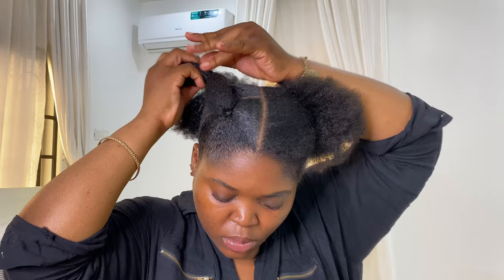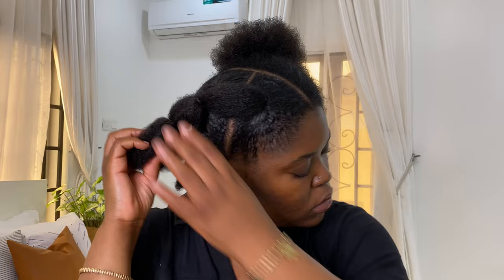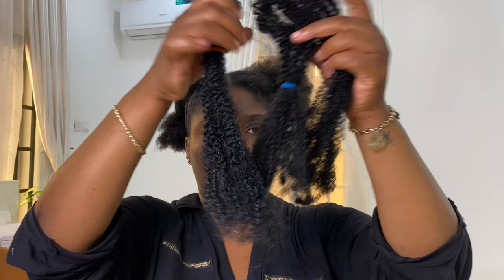Now that I'm done with all the sections, I'm just going to start connecting them to create that bubble look, using rubber bands as well. The rubber bands I got were very flimsy so they kept snapping on me, so please get some really strong and durable rubber bands if you want to do this style so you don't get as frustrated as I did.